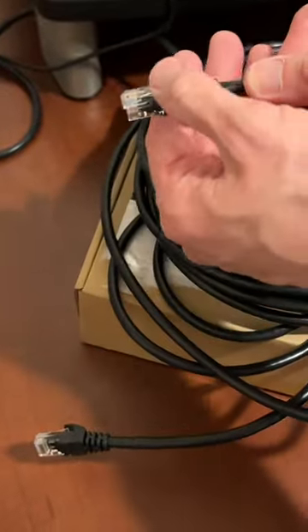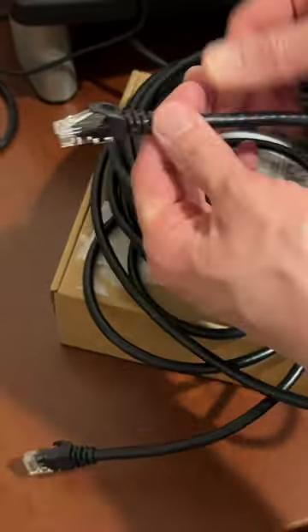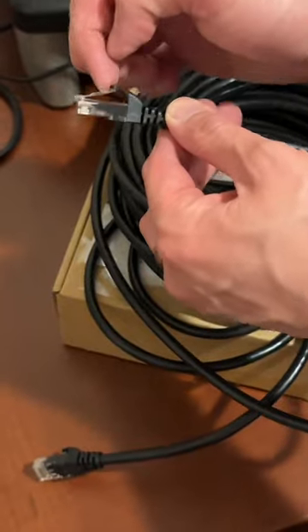It has a nice snagless feature right here. So as you pull through the wall or through a cable mess, it doesn't break your little clip right here.